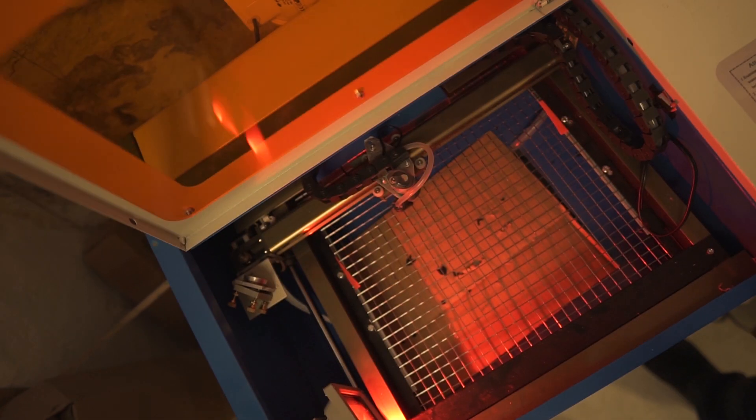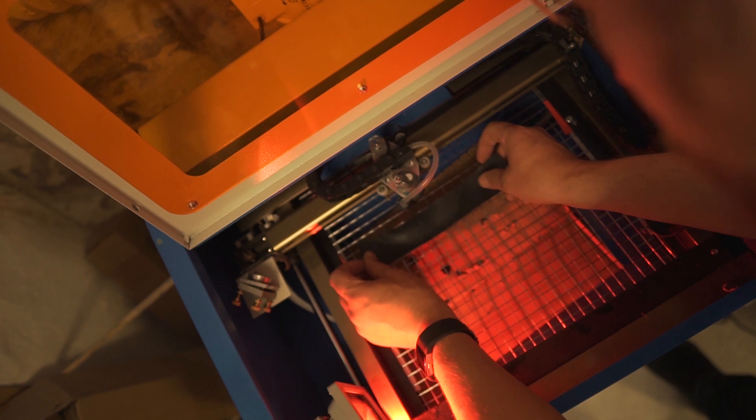Unfortunately the work area of this thing is not that big, so if you do pieces you would still have to take one small piece, put it there, and cut them one by one.